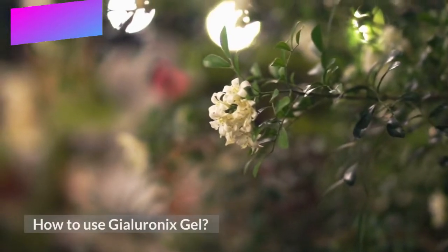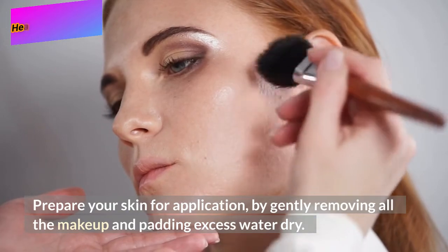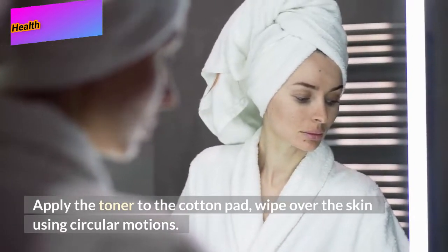How to use Gyloronics Gel: Prepare your skin for application by gently removing all the makeup and patting excess water dry. Apply the toner to a cotton pad and wipe over the skin using circular motions.